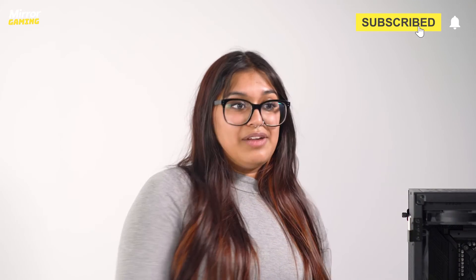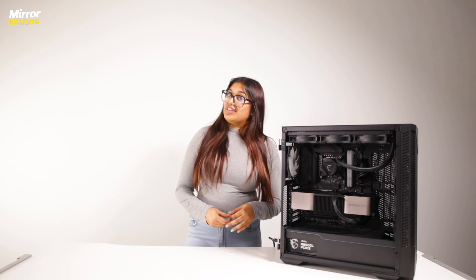So there you have it guys — that's how to install an NVMe SSD into your gaming PC. If this video helped you out, be sure to like and subscribe to the Mirror Gaming channel, and I'll see you guys in the next one. Bye bye!